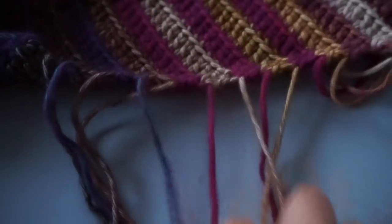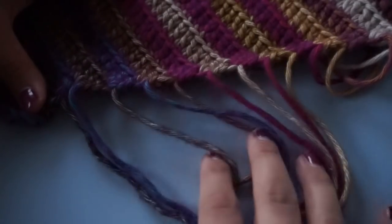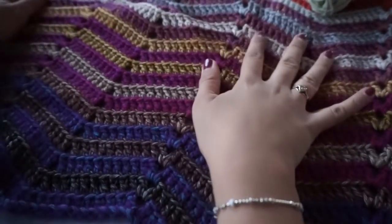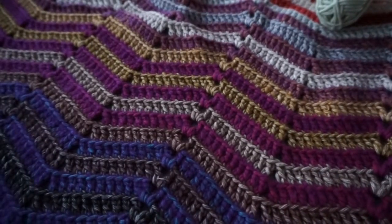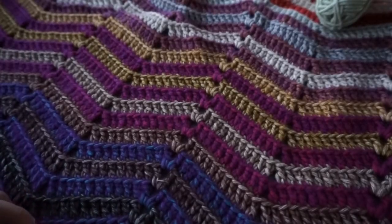I have a separate video for making the fringe and I will link to that down below, so be sure to take a look at that as well. I hope you have a lot of fun making this blanket, and if you enjoyed this video be sure to check out my other tutorial videos. See you soon, bye bye!